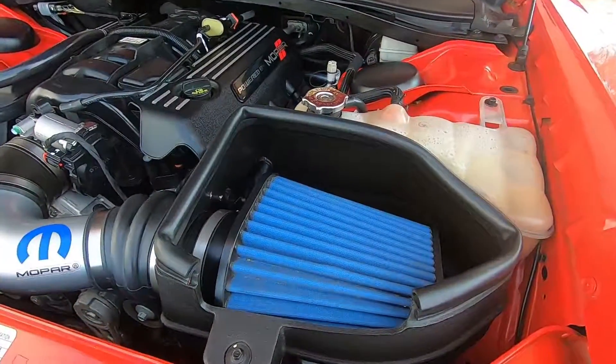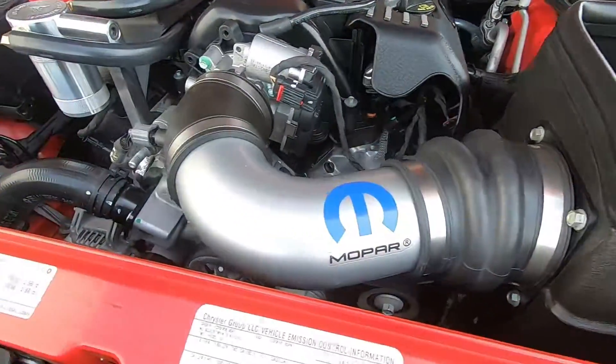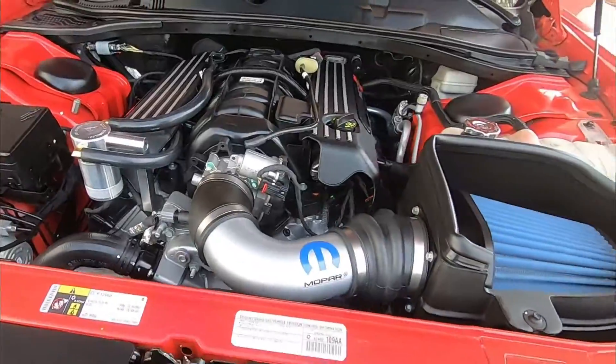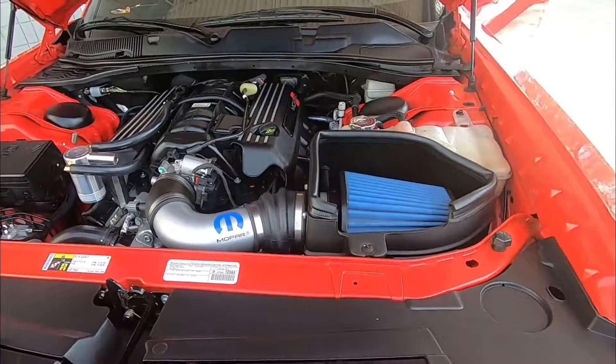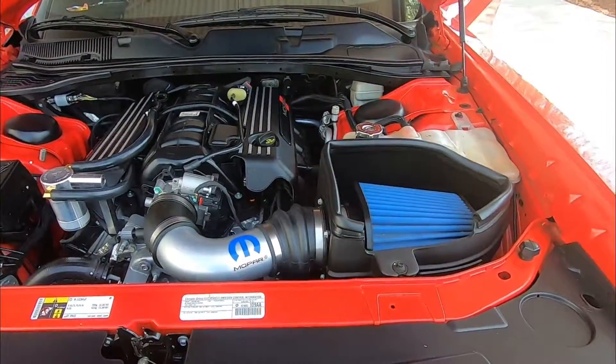This Mopar system allows cooler outside air in through a directional cone filter and funnels it directly into the intake manifold. This intake is for the 5.7 liter Hemi V8, which fits the Charger, Challenger, and Chrysler 300.